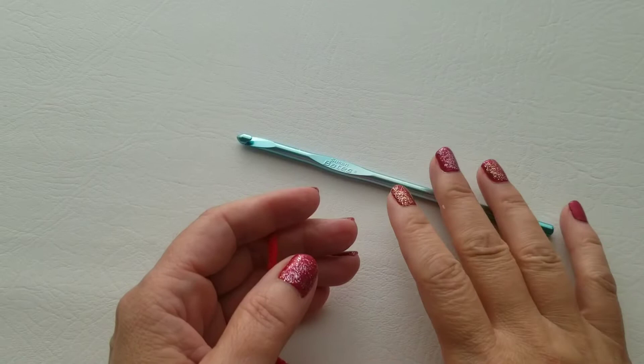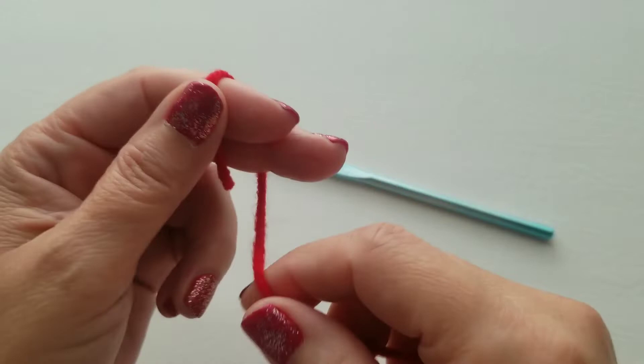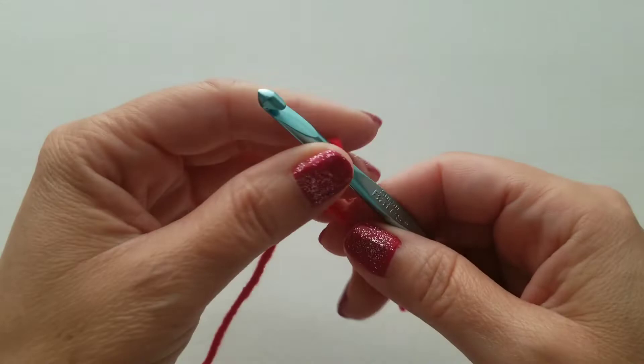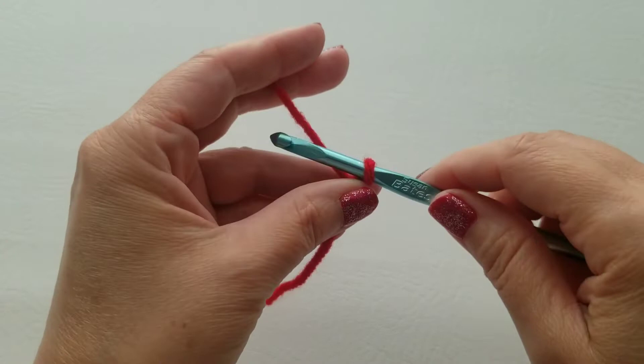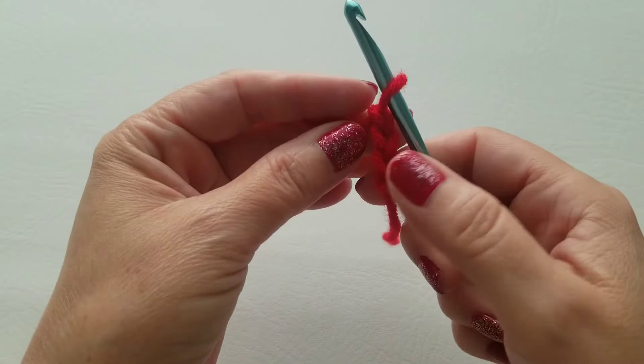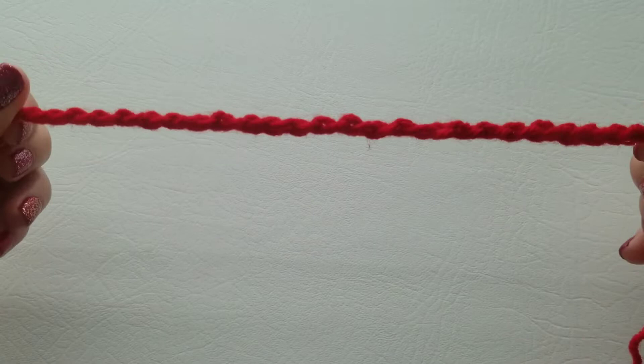To start off, we're going to chain 26. First, we do a slip knot stitch — feel free to do it the way you're comfortable with. I take the yarn, drape it over my two fingers, let it fall to the back, take my hook and pull up a loop of yarn, make a little knot, and tighten it against my hook. Now we're going to chain: yarn over your hook and pull through — that's how you do a chain. Do that 26 times; we already did three, so I'll meet you when you complete the 26.